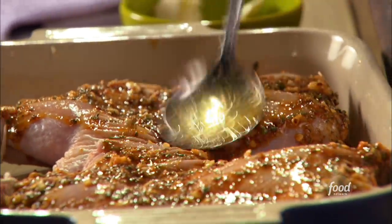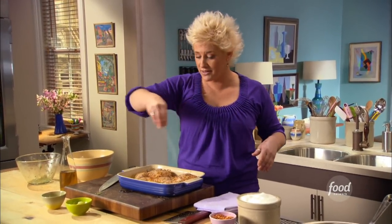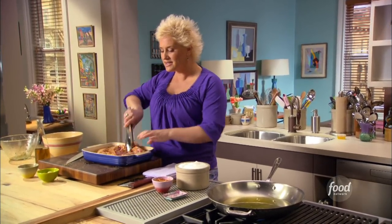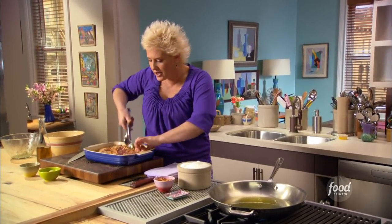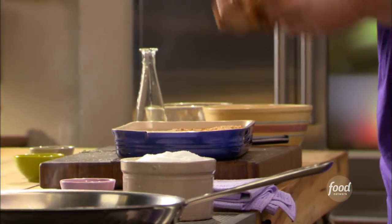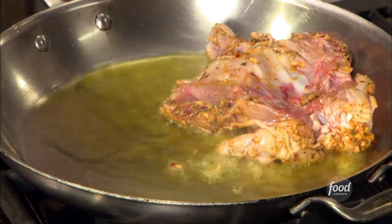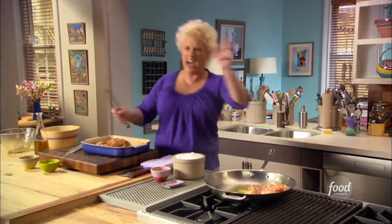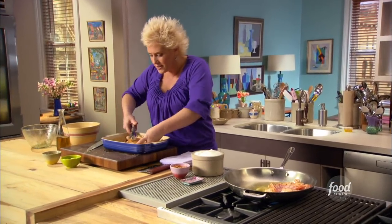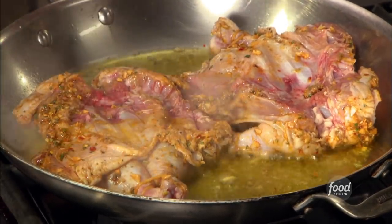We're beautifully marinated. I'm gonna season these generously — there's a lot of lovely flavors on there but no salt yet. When we lay this in the pan, the chicken skin is first going to stick, and the first thing I wanna do is move it. I can tell my pan is nice and hot because I hear that rambunctious sizzle — what I like to call Carnegie Hall, like rambunctious applause. Smells delicious already.